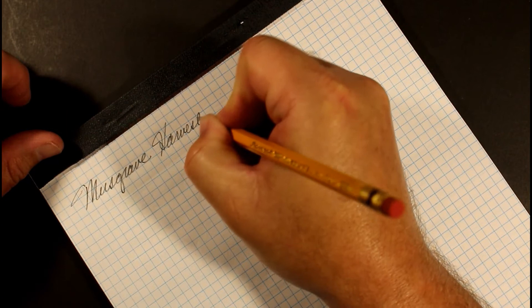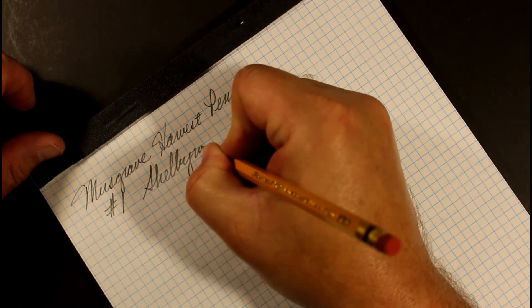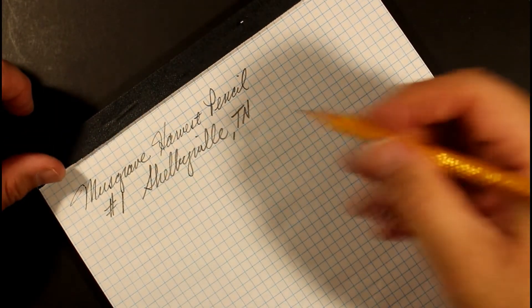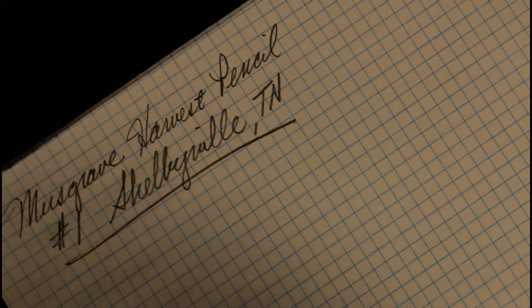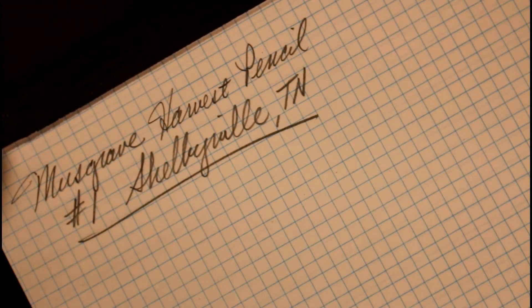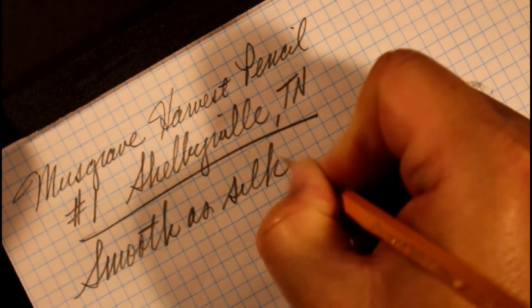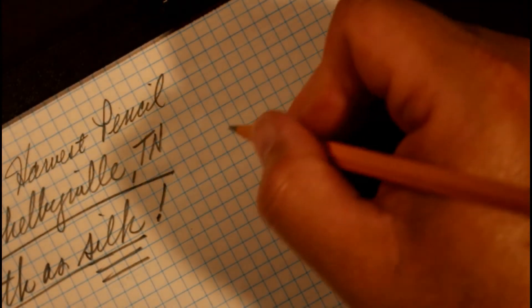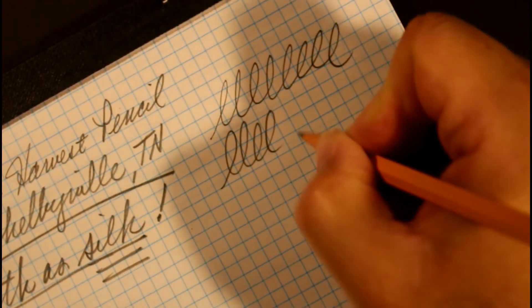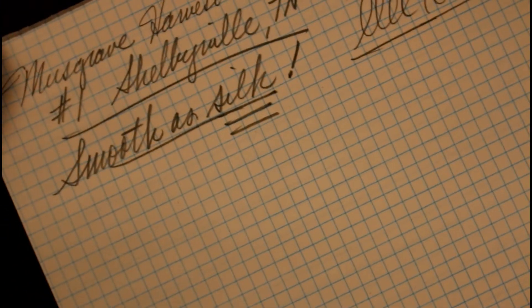Writing 'Musgrave Harvest pencil number one, Shelbyville Tennessee' — well, it is a dark, thick, substantial line on that page, as you would expect from a number one pencil with a softer core. It is smooth as silk — a very smooth writing pencil, absolutely. Drawing our lines, yeah, very nice.